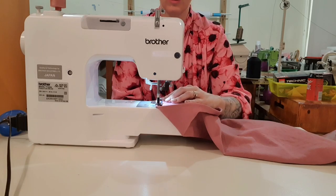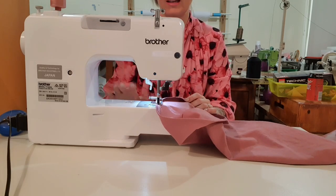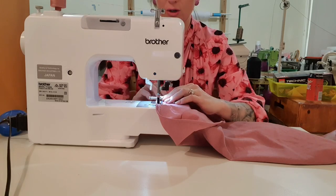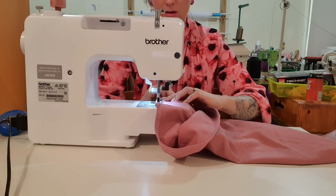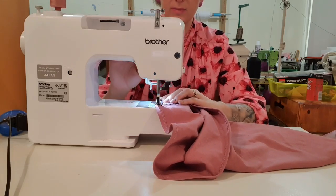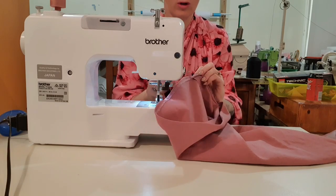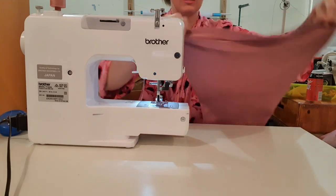Don't rush out and buy a table because you think you need one. Another option, specifically at Spotlight, is tables with a cutout so your machine actually sits down flush with the top. The one at Spotlight folds down flat so you can store it under your bed when you're not using it. Or if you've got a handy partner, you could get them to make one.